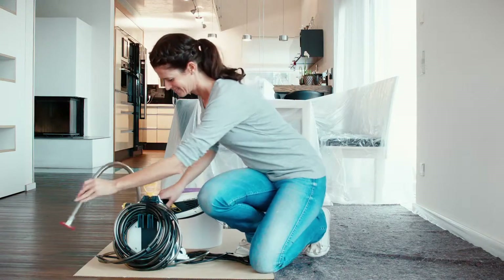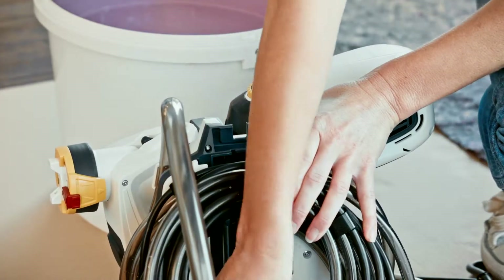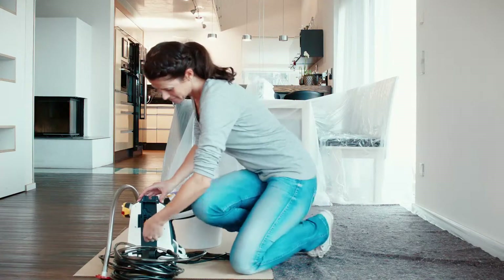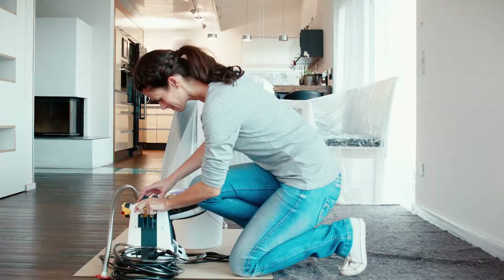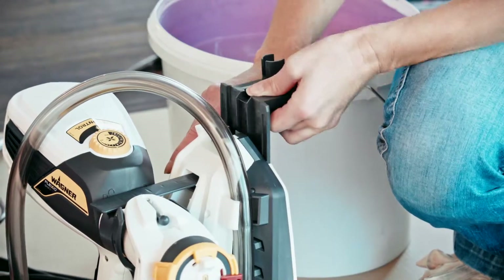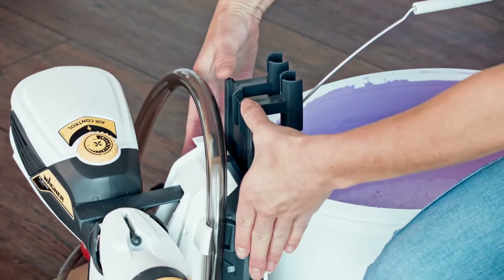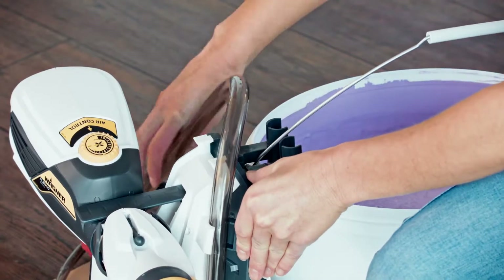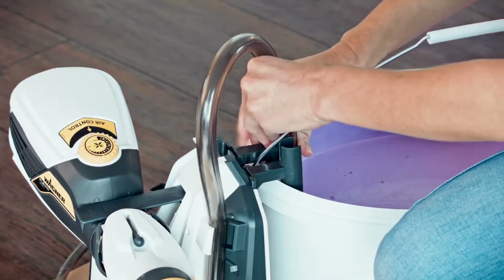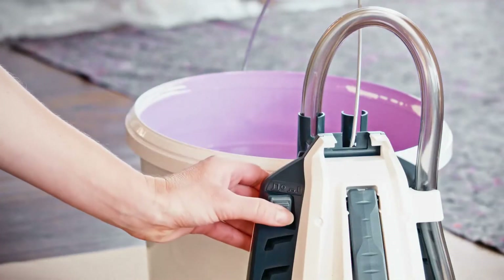Firstly, loosen the suction hose, then unclip the retaining clip and unwind the hose. The clip is stored back in the system. Next, securely attach the device to the paint container with the holder. Now just dip the suction hose into the bucket. Switch the device on and you're off.